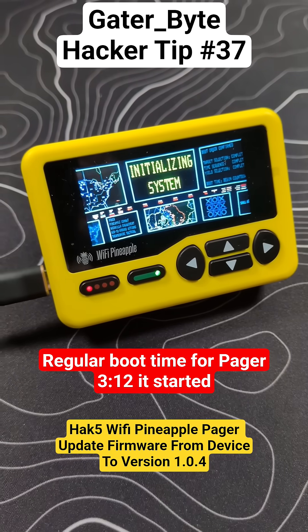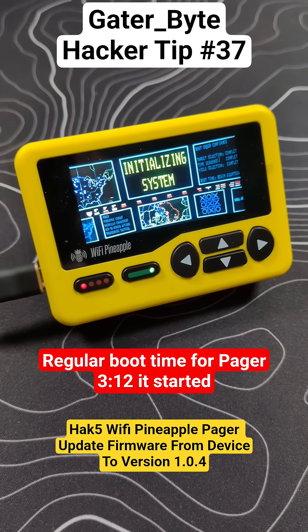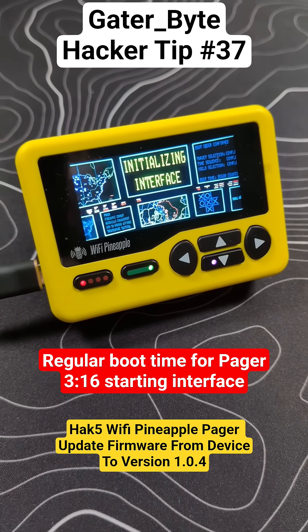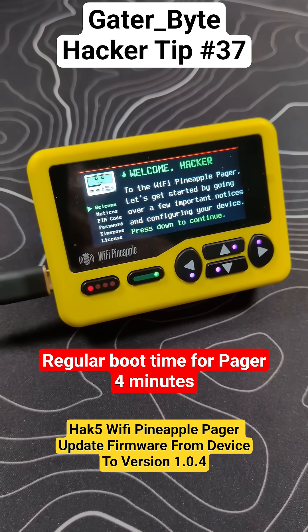At 3:15, we see green flashing lights. Now we're initializing interface. At 3:16, we are up on the new firmware. Like and subscribe for more.